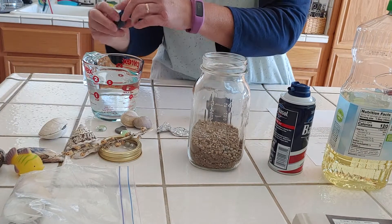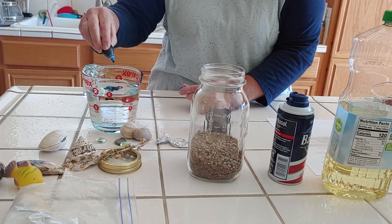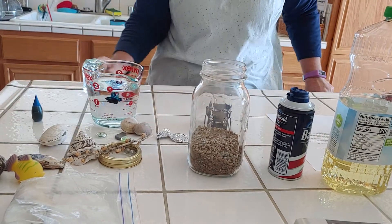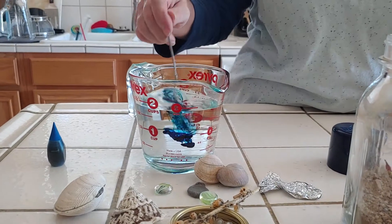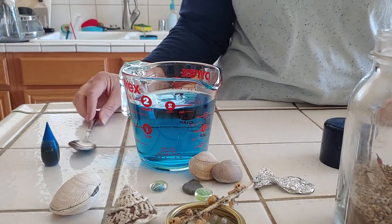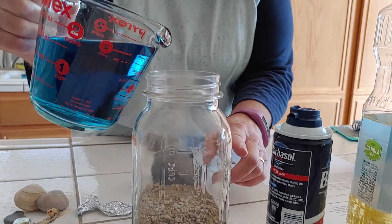So we're going to start by making our water blue — just a nice pretty ocean blue. A couple of drops I think might do it. Let's get that in and stir. Oh, isn't that pretty? All right, so we're going to pour that right on top of our sand until it's about two-thirds full.